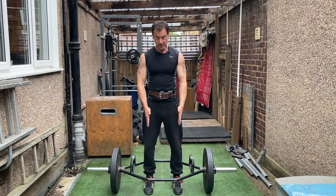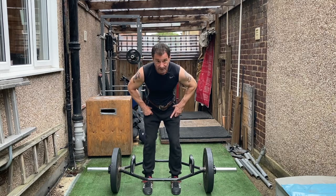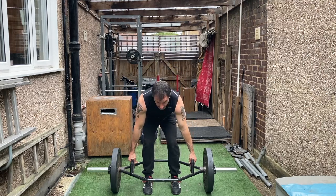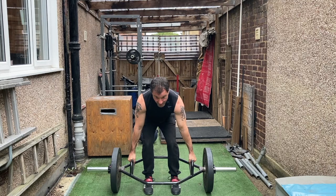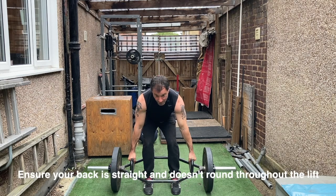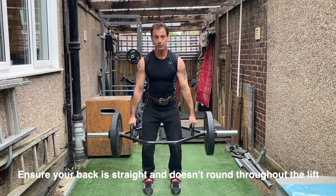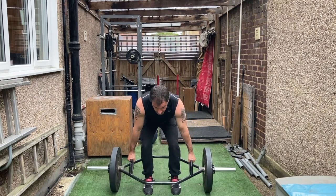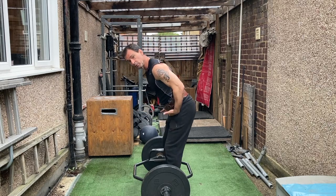Feet facing forward, slightly narrower than shoulder width or shoulder width apart depending on your preference and size. Standing centrally within the hex bar, bend your hips backwards, pushing the hips back, and grasp the handles centrally. Look at a point about 10 feet in front of you, find that biting point where everything's engaged. Tension up by pulling without lifting, push through your heels, and lift. Then to reverse, push your hips back, soften the knees, and lower down. Now let's look at the move from the side so we can get an appreciation of how the hips are moving back and forward.